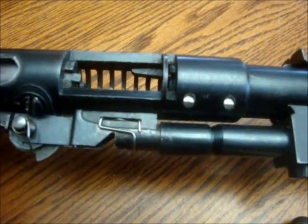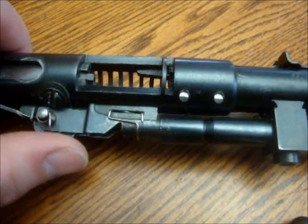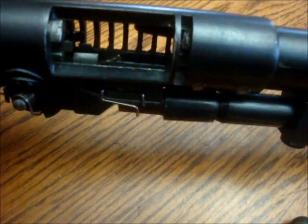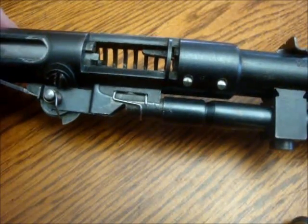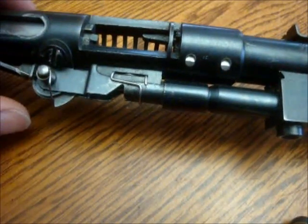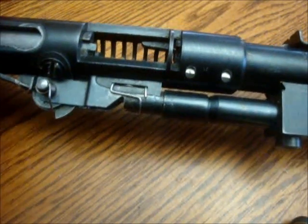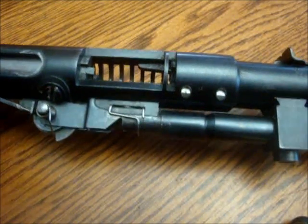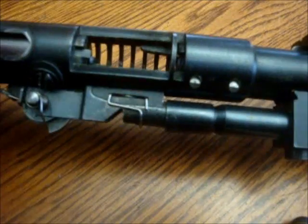If it was a failure to feed, I'd be more concentrated around the actual spring and everything on the lifter and how it works, because those are one of the problems people get with it. The spring breaks or gets weak enough that it doesn't work properly.